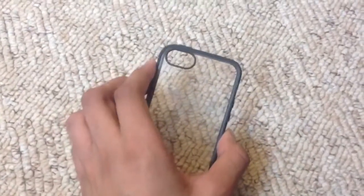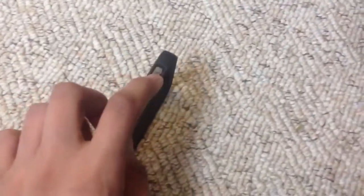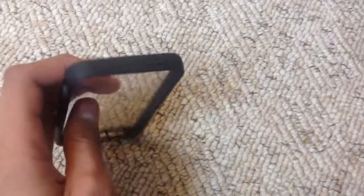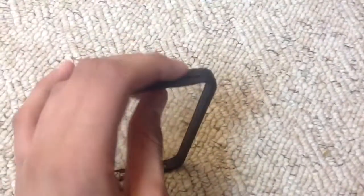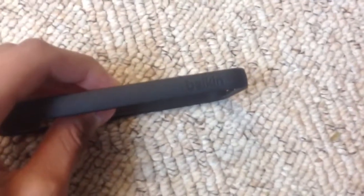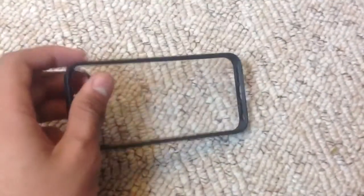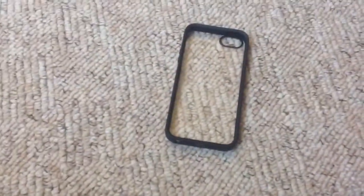On the side there are just basic rubber buttons, a large cutout for the mute switch. At the top there's just a power button, and on the other side there's nothing but Belkin branding. Down the bottom there's a range of cutouts for the lightning connector, speakers, and the 3.5mm headphone jack, which as you may have noticed has been moved down to the bottom.